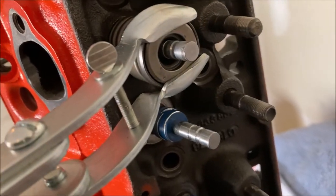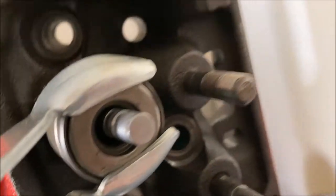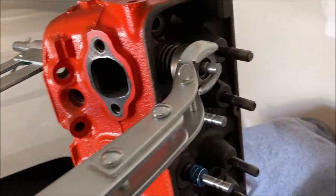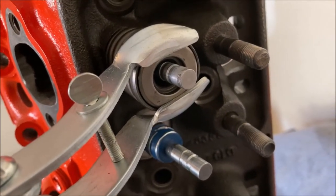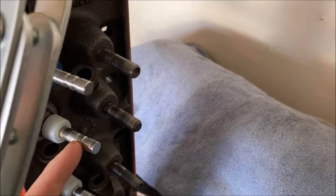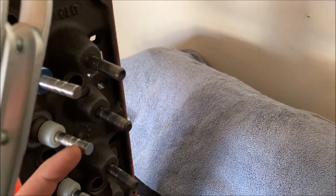I got this valve spring compressor and I'll compress it. Now you can see I have it compressed. It's a little tougher with this style valve spring compressor because it's got a spring on it and it moves. You can see there are two rings on every single valve — one gets the oil seal and one gets the retainers for the keepers.